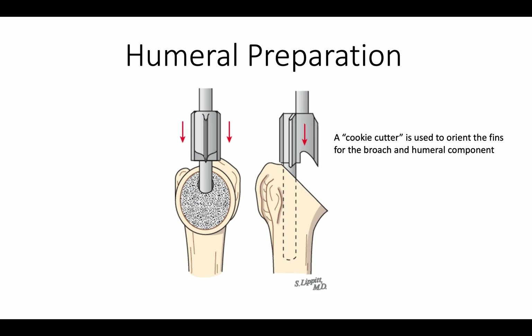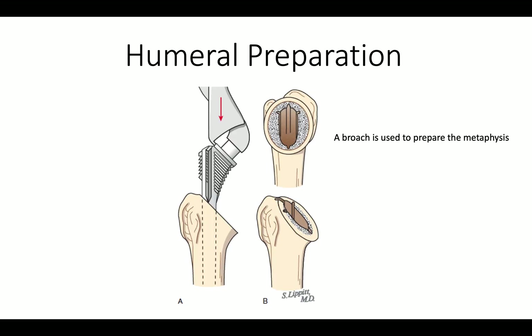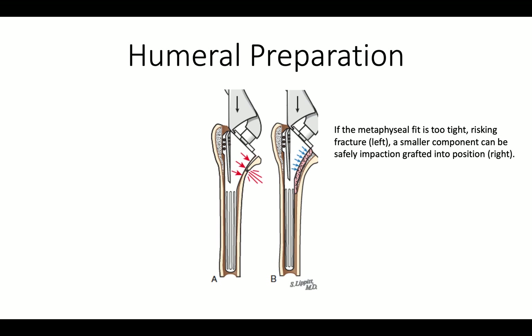It's now time to prepare the proximal humerus. We use a cookie cutter to shape the metaphysis. We then broach the metaphysis with a broach of the same size as the cookie cutter. We want to make sure that we do not oversize that broach, because we don't want to run the risk of a fracture of the metaphysis.